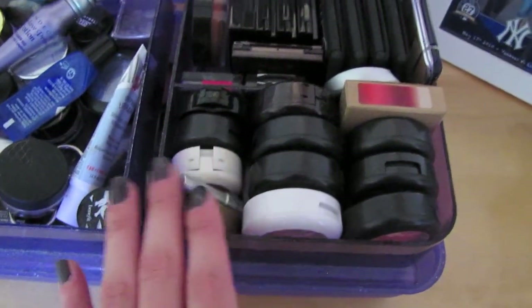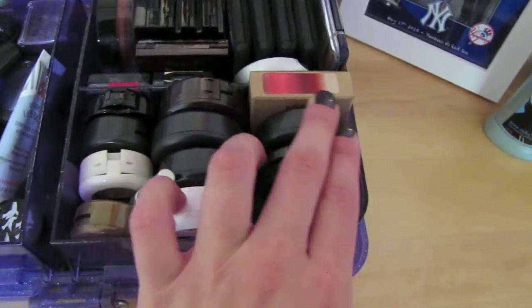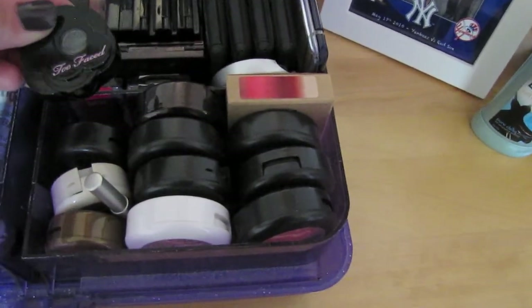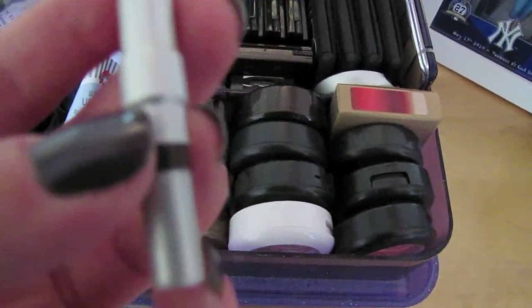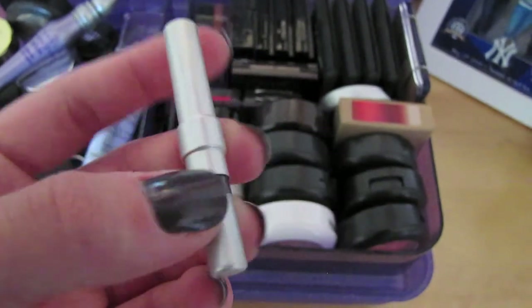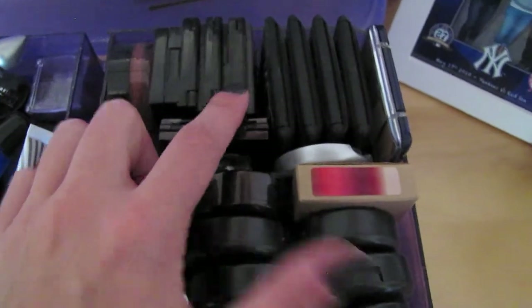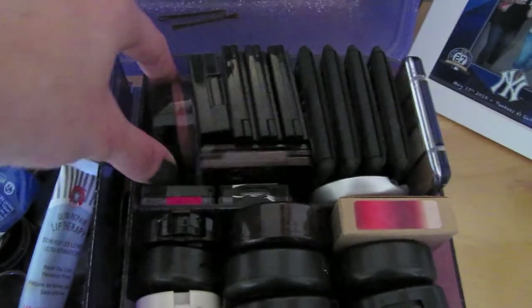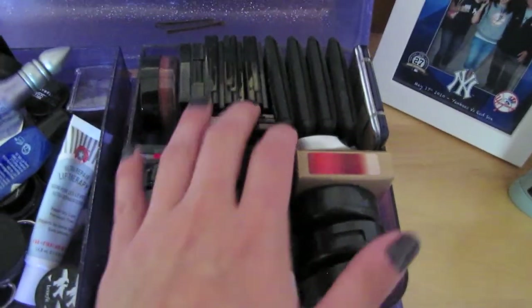Then in this compartment there's mostly MAC eyeshadows. There's also a Too Faced eyeshadow, and I've gotten down to this little Urban Decay Rockstar eye pencil. There are also some eyeshadows here — NARS, Covergirl, Bobbi Brown, Bobbi Brown Pot Rouge, some Wet n Wild, and some other stuff in there.